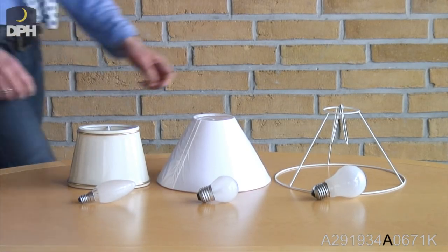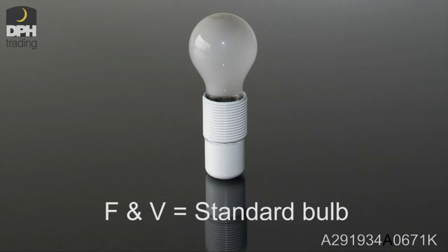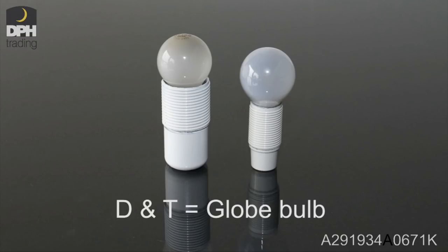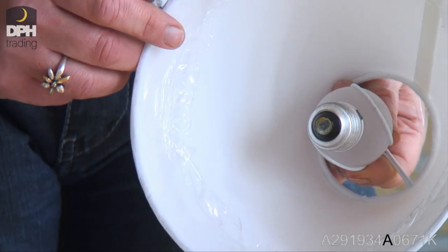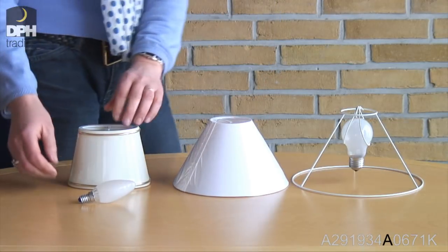The letter indicates which type of bulb the bulb clamp is suitable for. The letters F and V indicate that you need a standard bulb. The letters D and T indicate that you need a globe bulb. And the letters E and U indicate that you need a candle bulb.